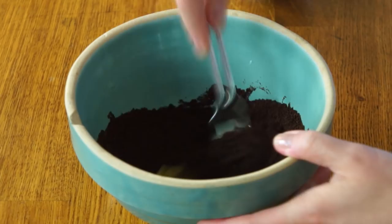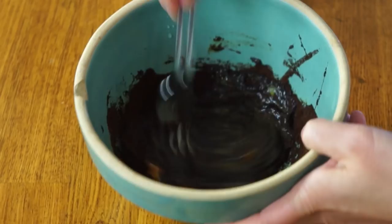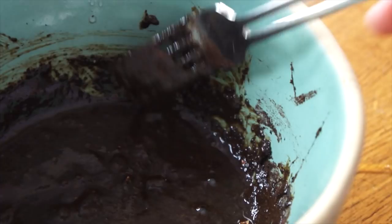Now I'm going to add my ground coffee and mix this into a paste, with a little splash of water as well. At this point it looks kind of like brownie batter, but smells amazing — just like brownie batter.